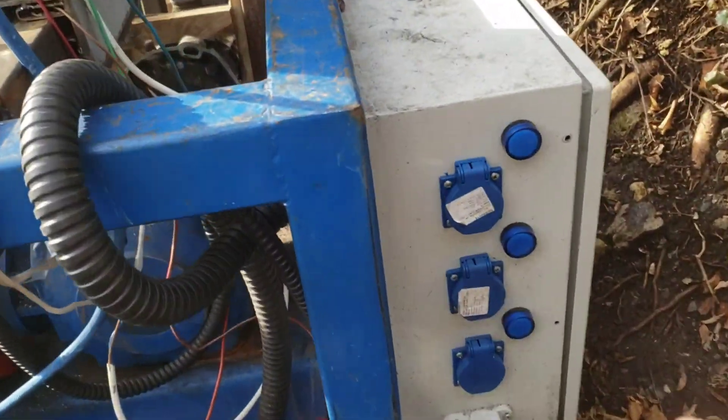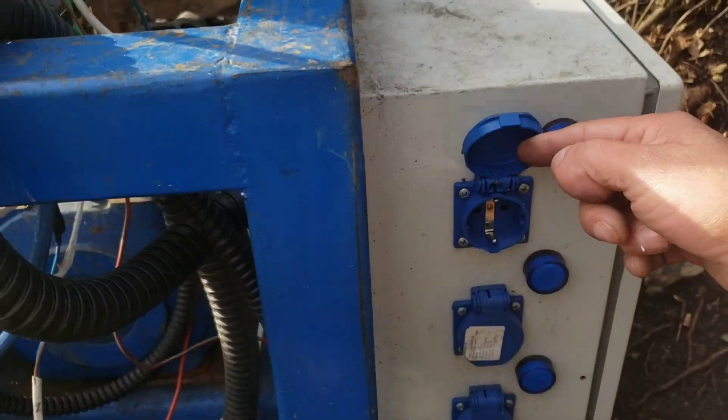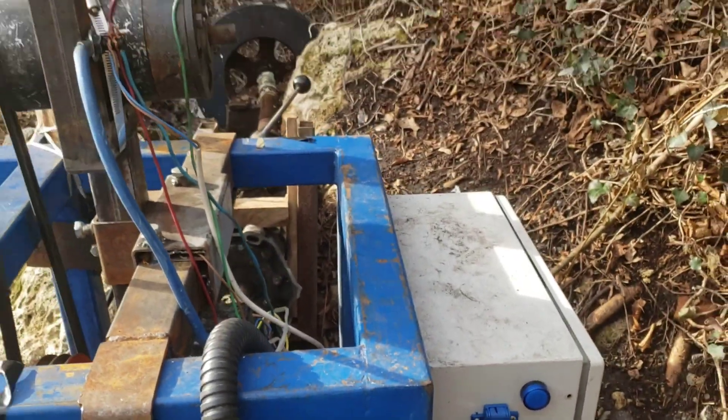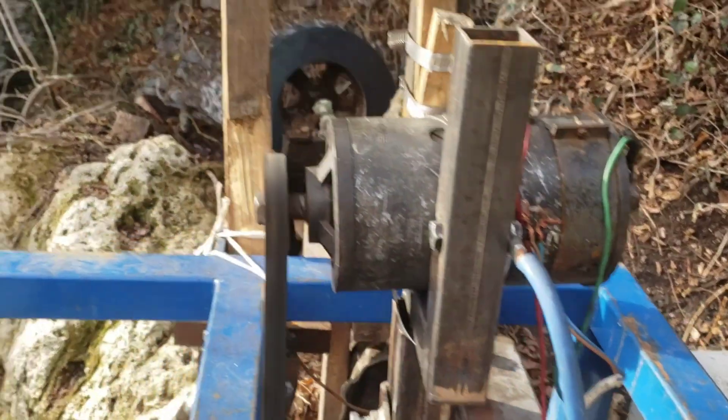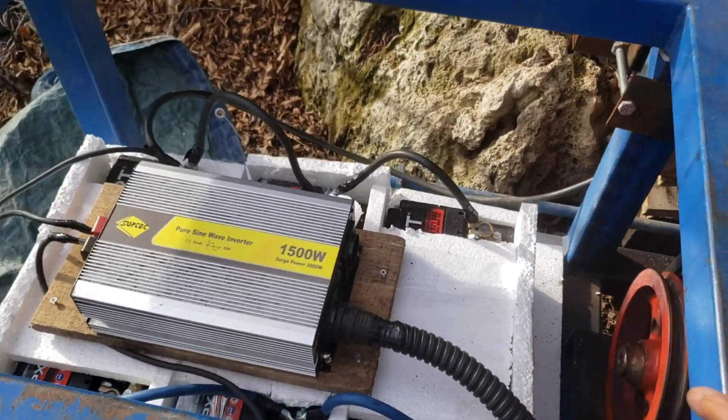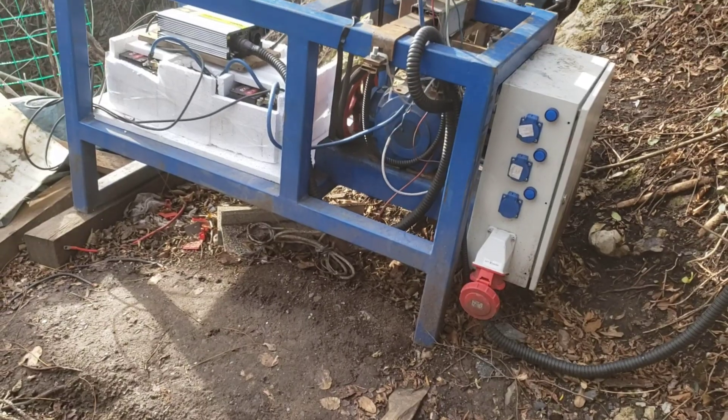I also have some outlets here if I need to plug something in or use a power tool on this system. When I build the housing for the system, I'm going to use a drill to connect the wood so I can make a little housing to protect everything outside.